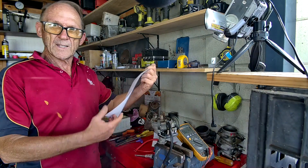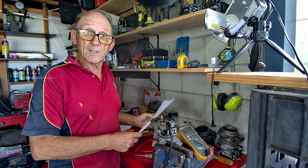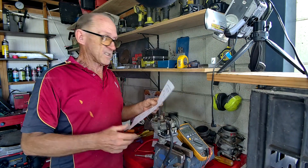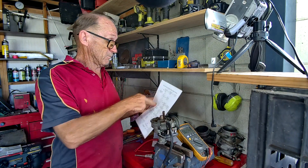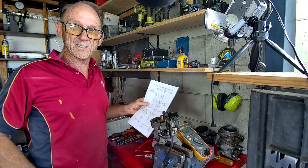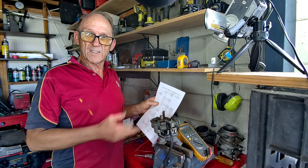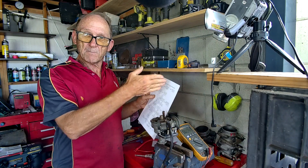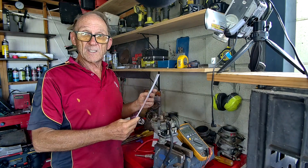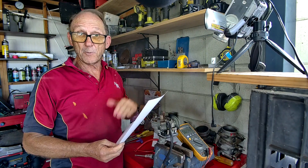On my website I've got a diagnostic chart you can use to run through the program of how to do it. As a motor mechanic, I won't follow it entirely - I've got shortcuts - but for an absolute beginner this is what you want to follow. It's step by step so you can't get lost and you can't make a mistake.